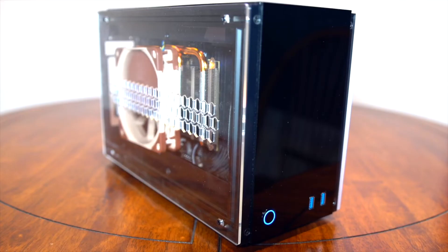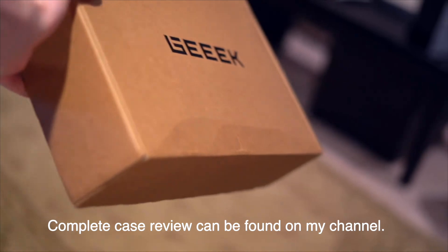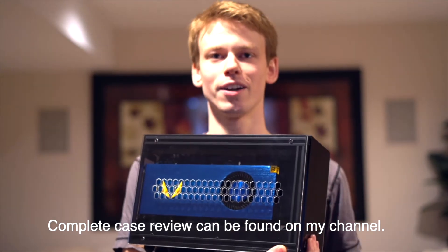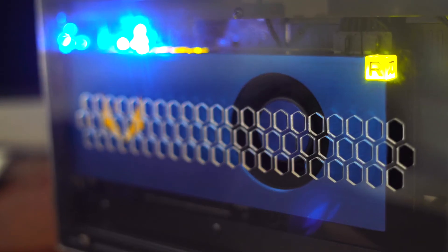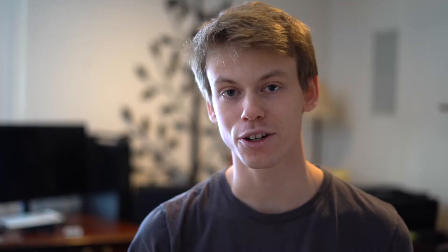Speaking of cases, we're using the Geek A50 case, which is by far the best case you can get under $100 in the Mini ITX form factor. It is under 10 liters, it's beautiful, it sits right on your desk and it looks fantastic, showing off your internal components, especially that GPU.